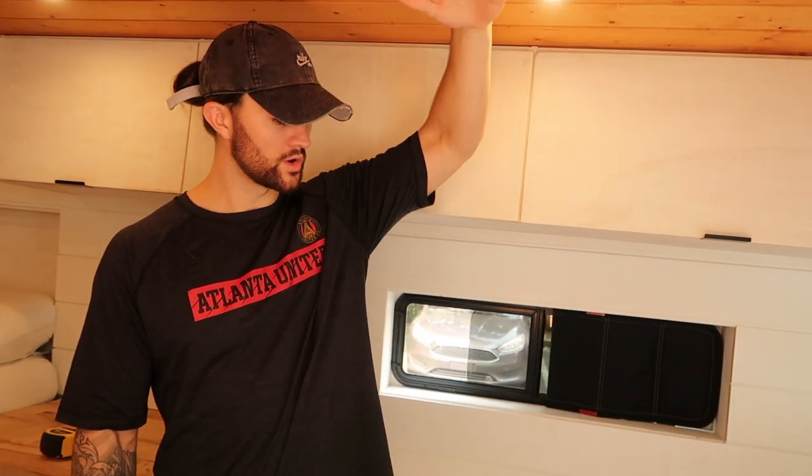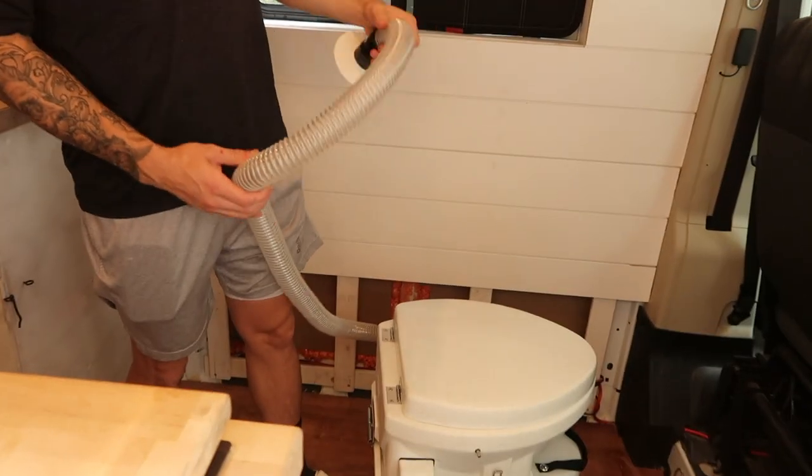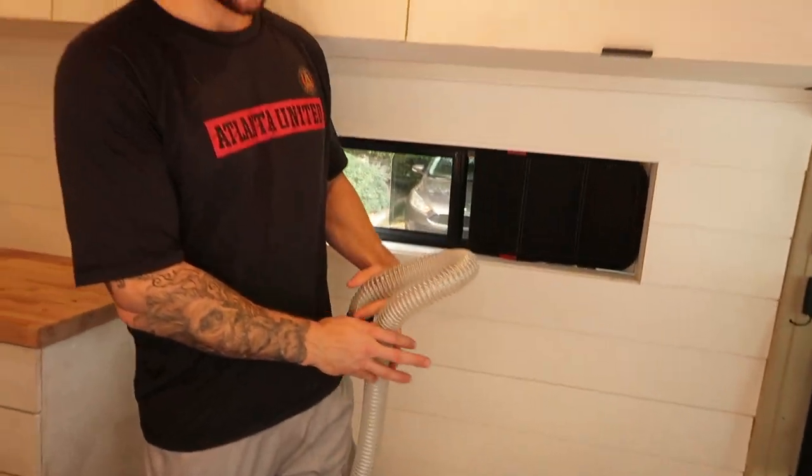What is up YouTube? Today we are going to be installing the ventilation system for our Nature's Head composting toilet. We have been using this toilet for about a month or two now. We do love it so far. It is great to have — it's very convenient in the van.